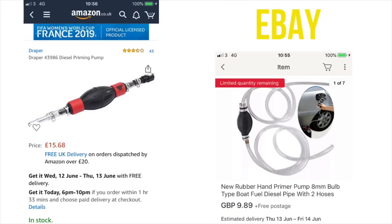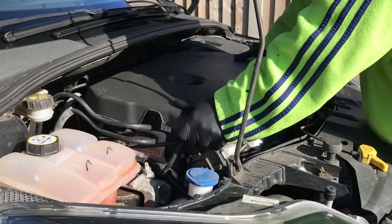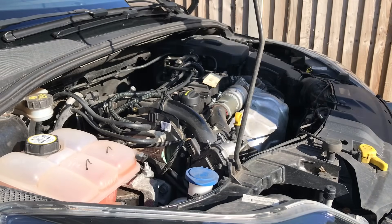You can find a primer pump on Amazon for about 15 quid or on eBay for a tenner. To start, grab hold of this engine cover and give it a good tug front and back — it's just on rubbers and comes straight off.